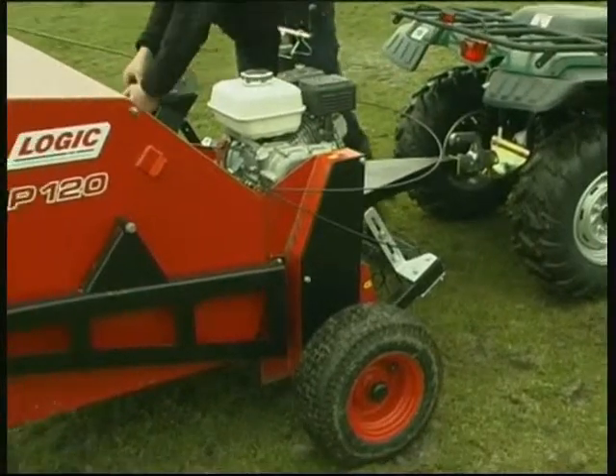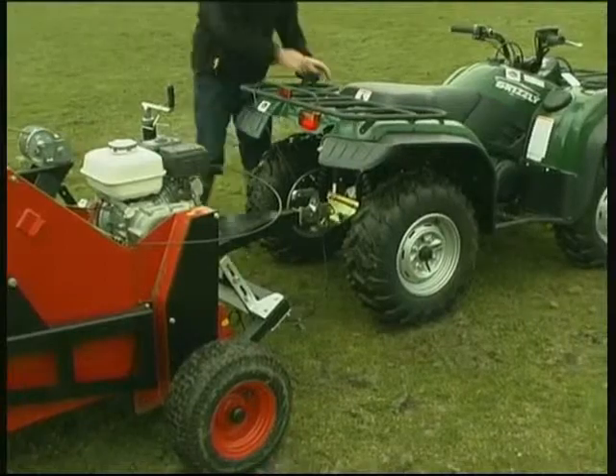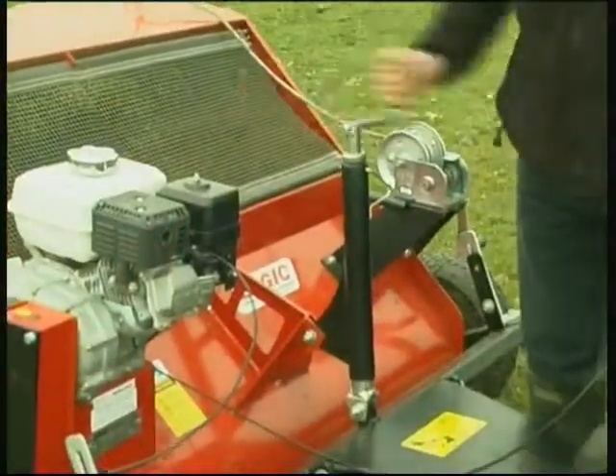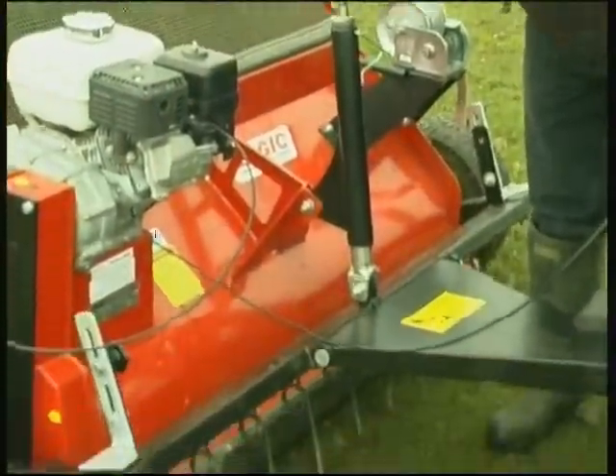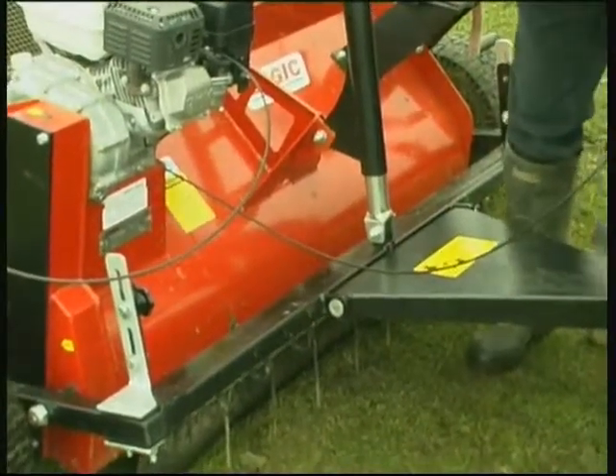The remote throttle is unclipped from its parked position and conveniently placed so it's easily to hand. Setting the machine to the correct height is easy and light — the machine should be set so that the working bristles are just skimming above the surface of the ground.